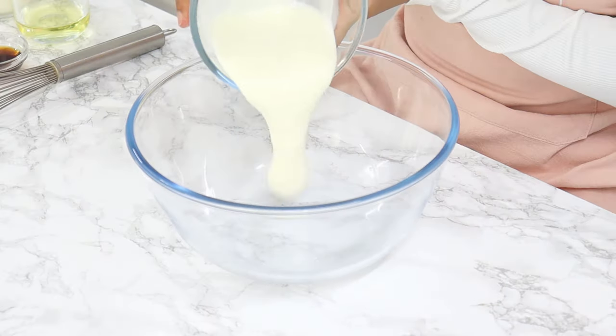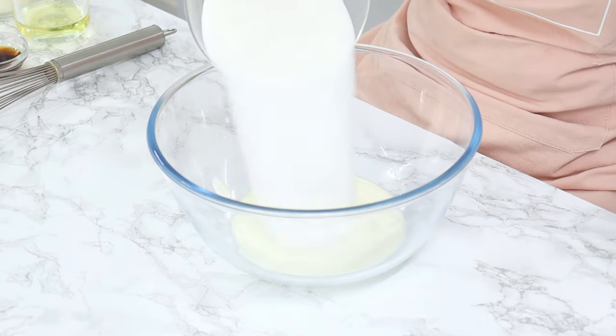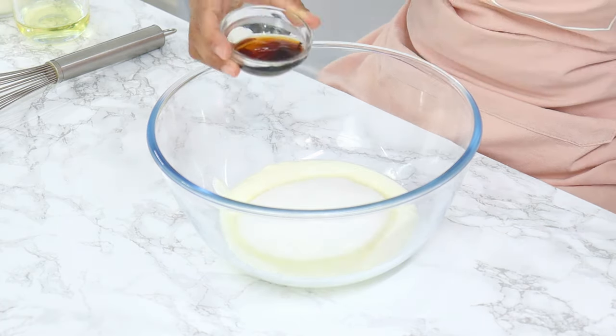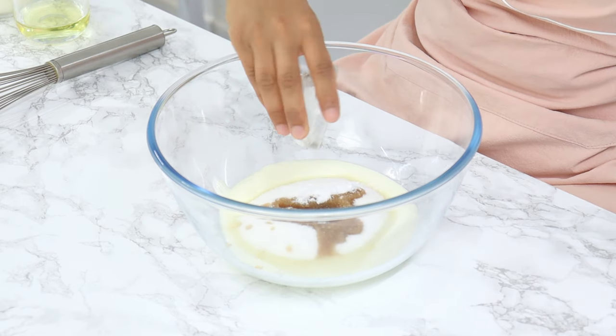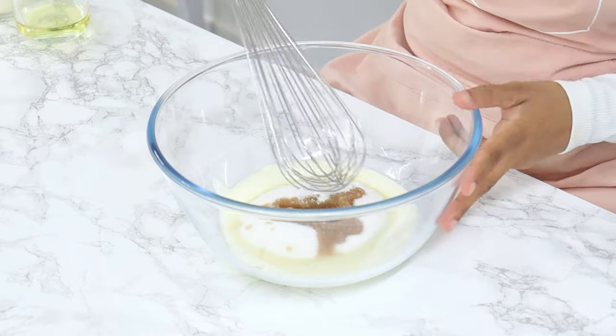Set that aside and in a large mixing bowl add in three quarters of a cup of regular yogurt, one and a half cups of sugar, one and a half tablespoons of vanilla, and half a teaspoon of baking soda, then give that a mix until well combined.